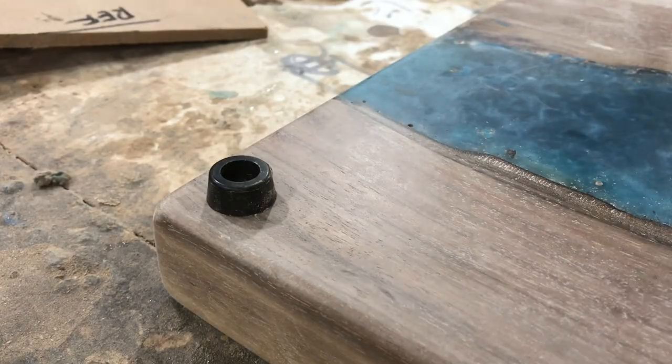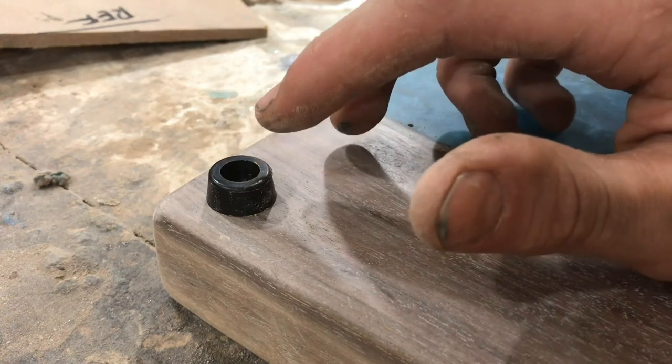Before we put the mineral oil and beeswax on this board, I'm going to pre-drill some holes for these little rubber feet.